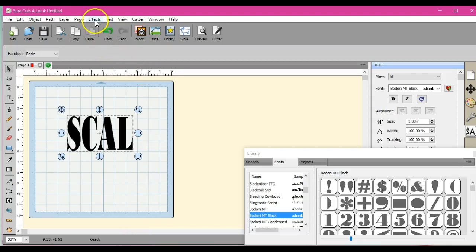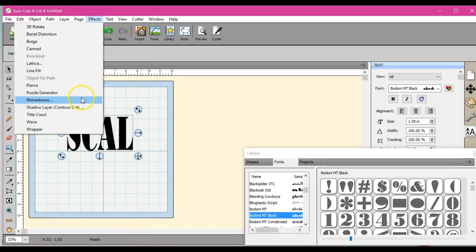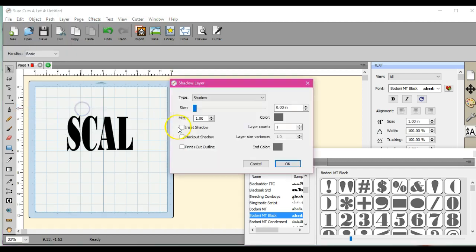Hey guys, it's Jen from Scan and Cut Canvas and Scal Help on Facebook. I had a couple questions these past few days about how to create either outlines with just a line or how to do outlines in rhinestones. So we're going to take a look here. First, you want to type out what you need.